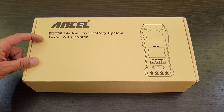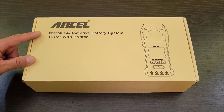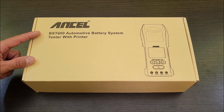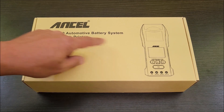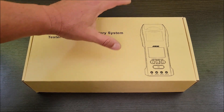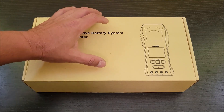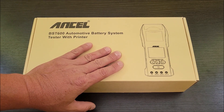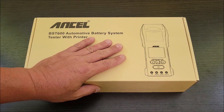Today I'm checking out the BST600, a battery system tester with a built-in printer that prints out sheets of paper from a roller. So if you have a little automotive shop and you're wanting to test batteries and print results out for customers, this thing will let you do it.